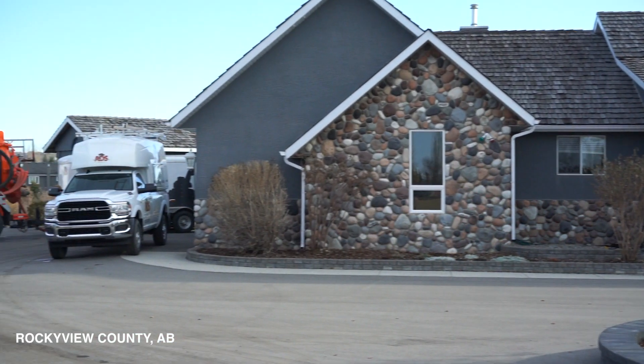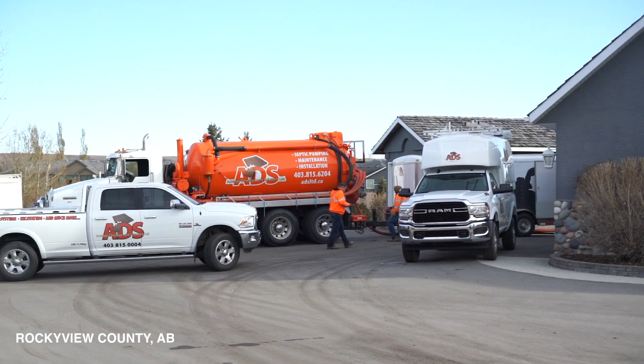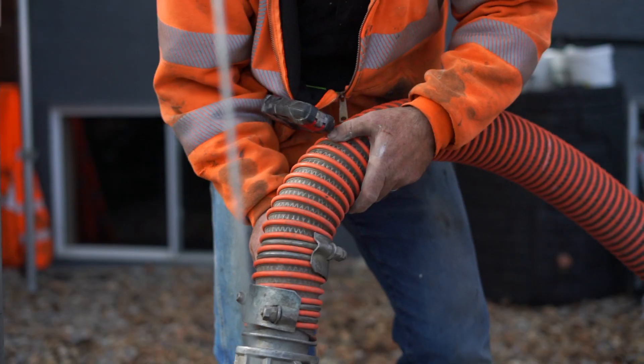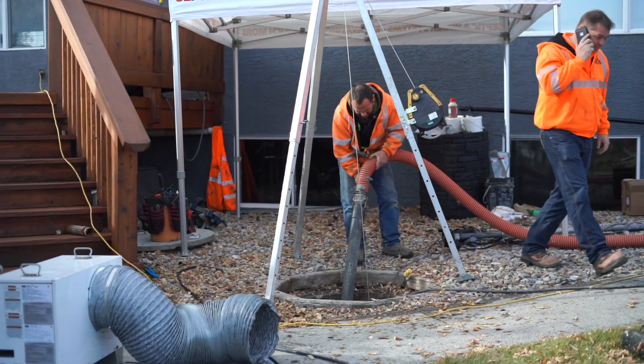Hey everybody, it's Clayton with Acreage Development Solutions or ADS. We're on site today in sunny Rocky View doing some repair work on a septic tank. We've got the vacuum truck here with our steam trailer. We're going to do some vacuum work inside of a tank, wash the tank out, enter the tank and do some repair work.